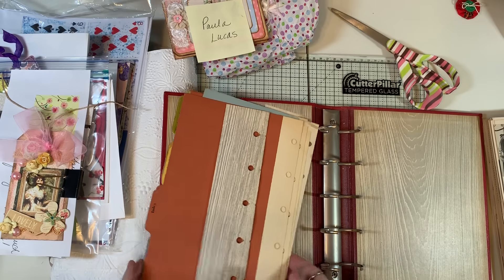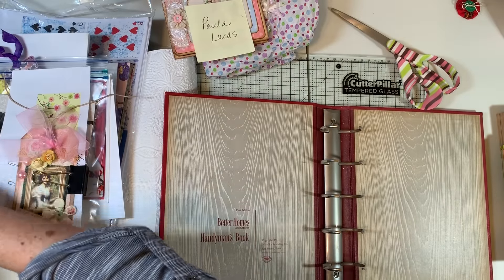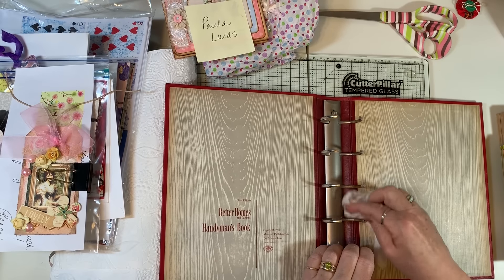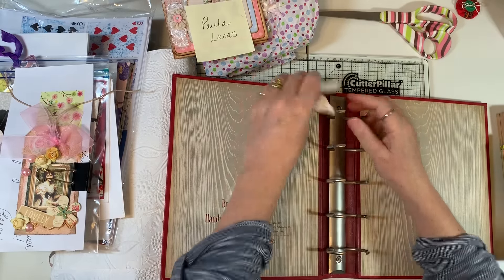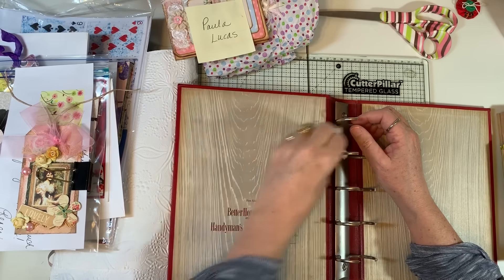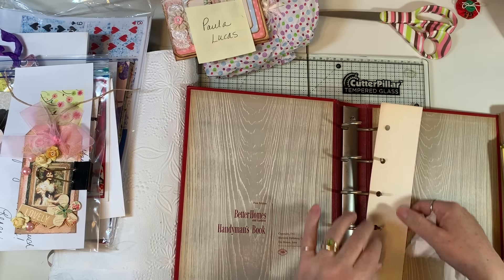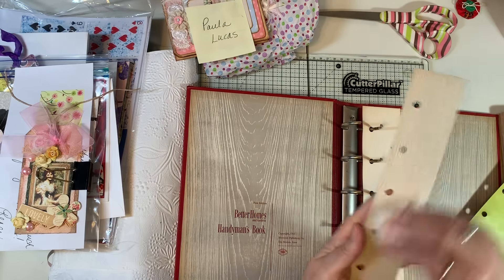The next thing I'm going to do is wipe this book down, because I'm pretty sure this is one I found in Anaconda, Montana, and it was living out in a shed. I just go over it with a baby wipe and clean it up a little bit. Yeah, there's dirt on it for sure. This one has a copyright of 1951, so just super cool. I think these dividers are decent, but I'm still going to wipe them off — it was just these little things at the front and back that felt a little dusty.